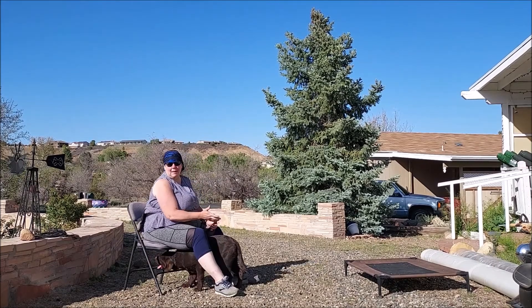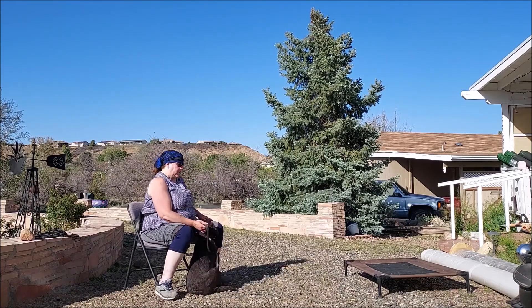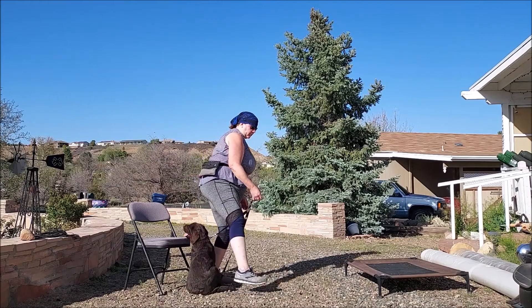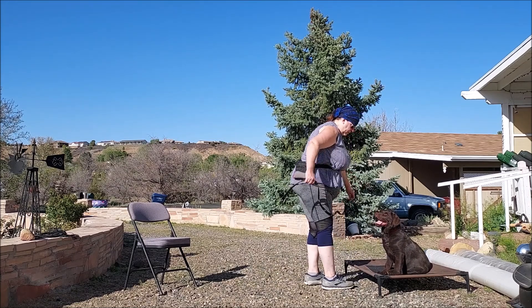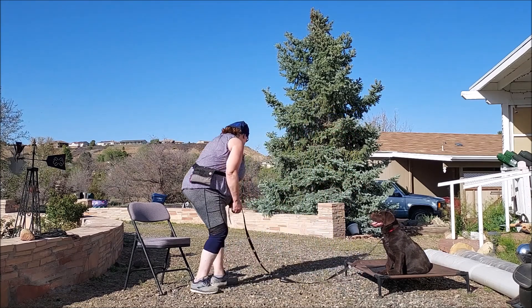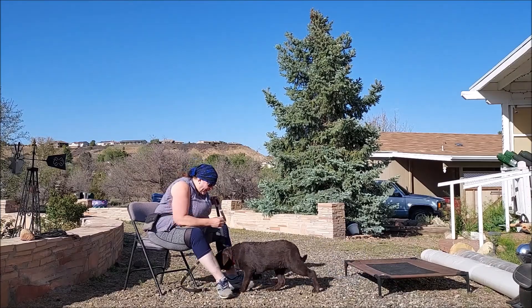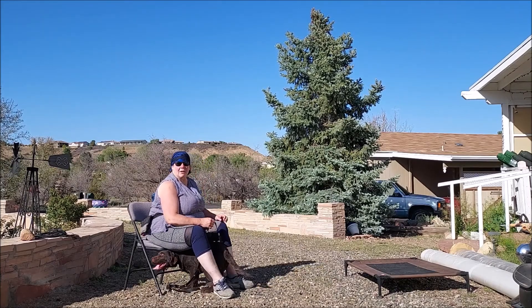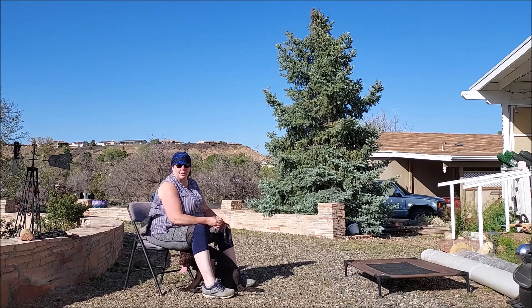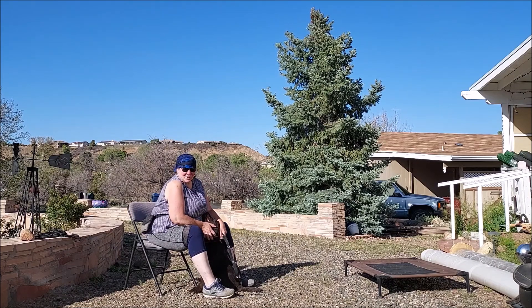He didn't get a food reward that time — he got some praise and some petting. That's all right; the boy isn't missing a meal. He doesn't need a food reward every time; we've got other kinds of rewards we can pull out of our hat. That was a much better response. Clearly he's already learned that — it looks like he could just use a little brush-up. He needs a quicker response. Keep these training sessions really, really short.